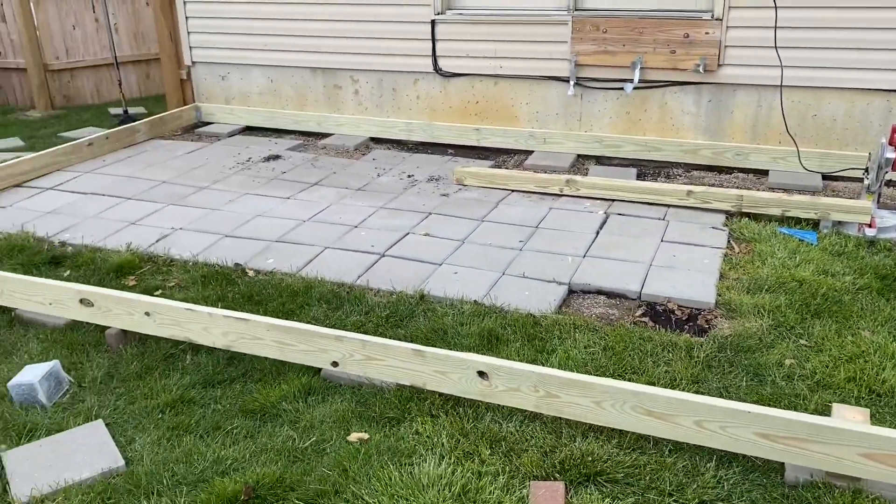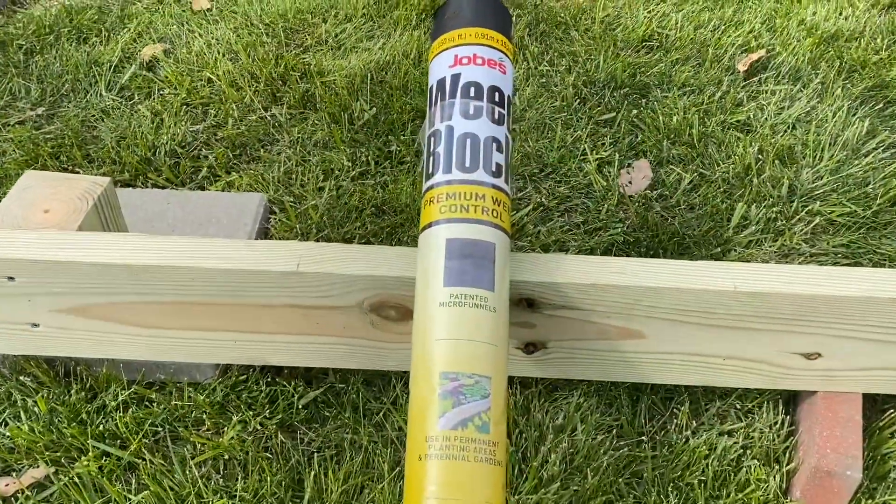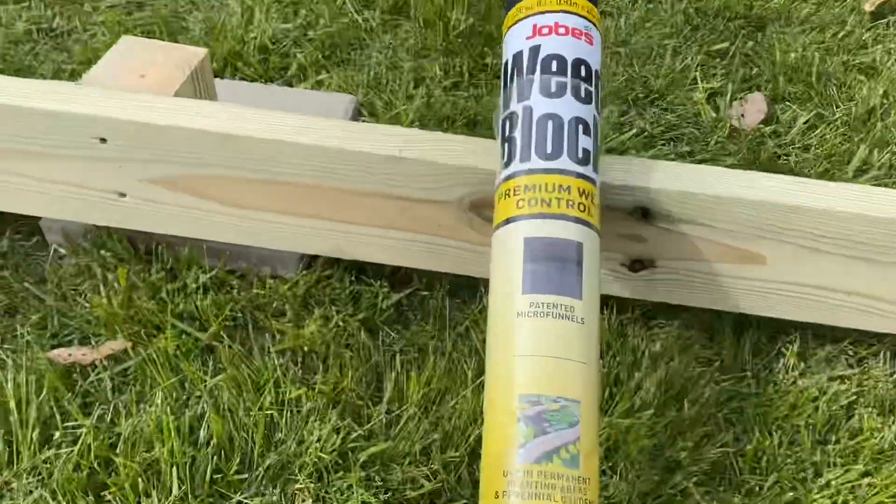We decided to leave the concrete pavers underneath because we wouldn't see them anyway. In the additional area with the grass, we just put down some weed block barrier.